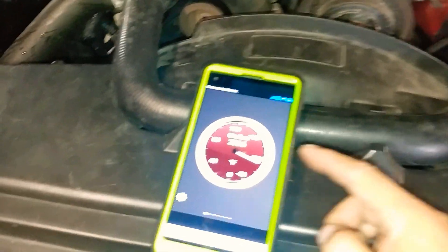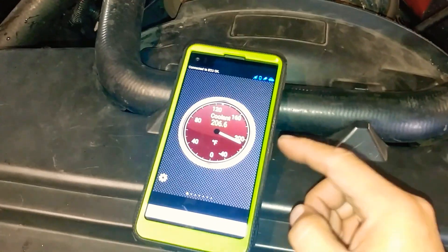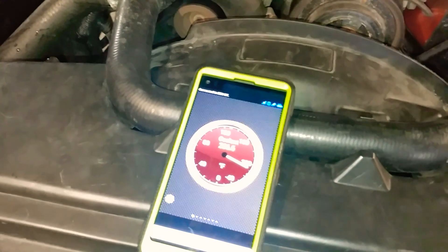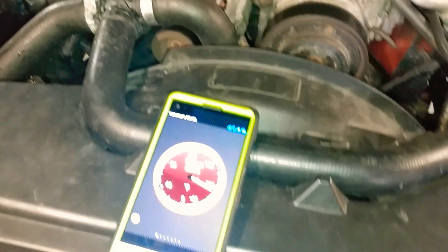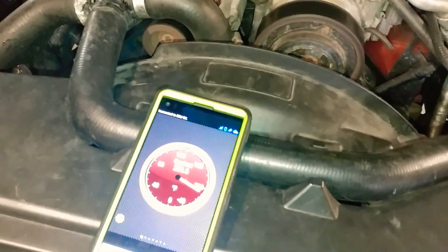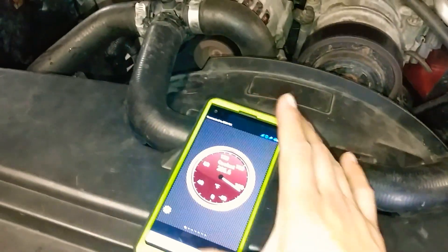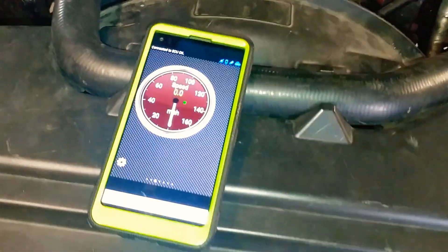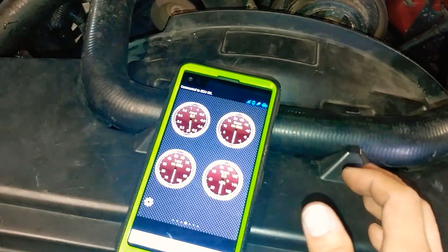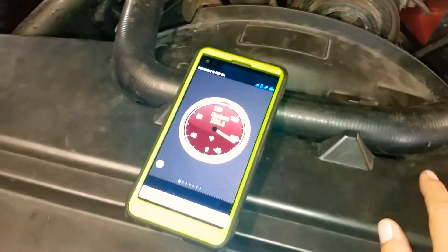I'm also going to make a review on the reader I have for coolant temperature — it's like a scanner. I'll put the link in the description so you guys can buy it if you need it, instead of adding another gauge. It does speedometer, vacuum, and all that stuff in one device, so stay tuned for that review.